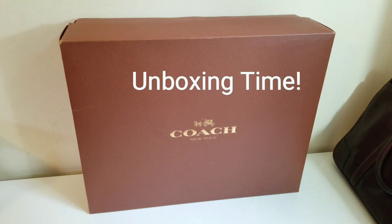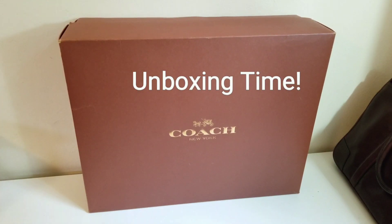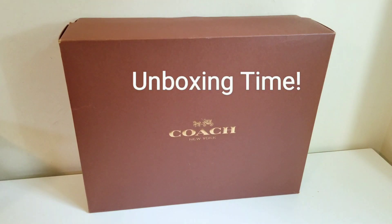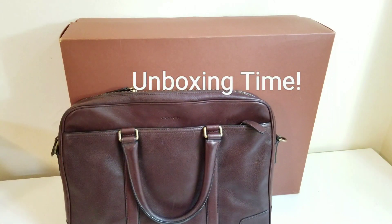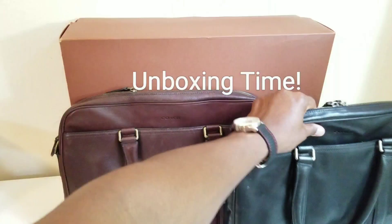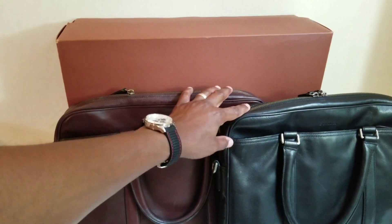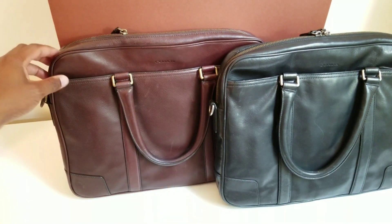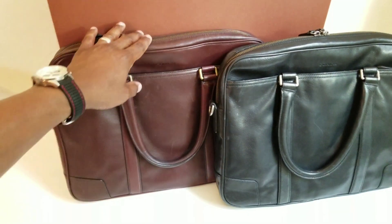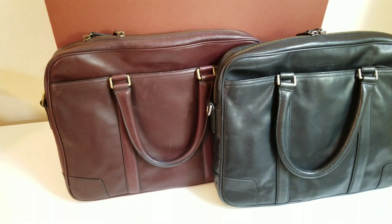Hey guys, I'm back again with a special unboxing of a Coach briefcase. I've been an avid collector and fan of these Coach Bleaker briefs. I also have a Coach commuter, which is basically the same as a slim brief but a double zip version with two pockets, twice as wide, and a bit heavier. I like the slim briefs because for the modern day guy carrying just an iPad and a few essentials, it's perfect.